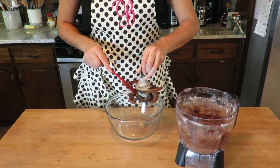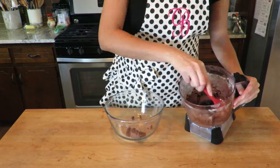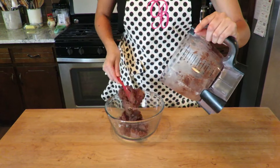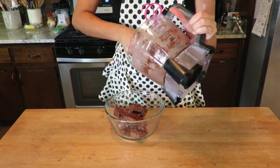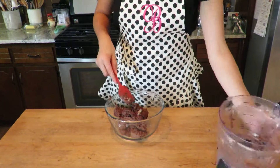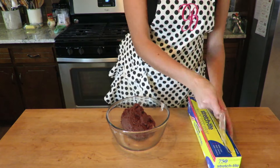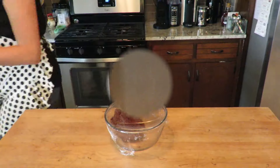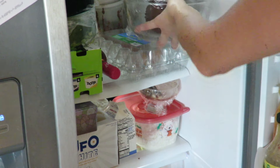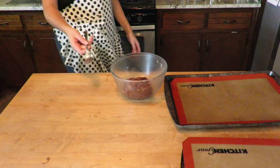The next step is to transfer the dough to a bowl. I will cover the bowl with plastic wrap and put it in the fridge for about 30 minutes to harden. Set your oven to 325 degrees Fahrenheit. I will use a baking tray covered with a silicone mat to bake my cookies.